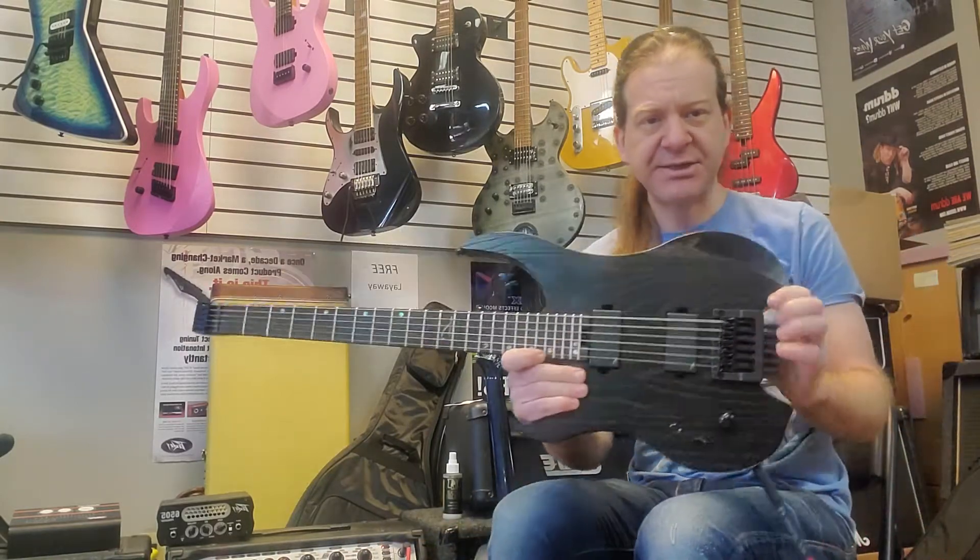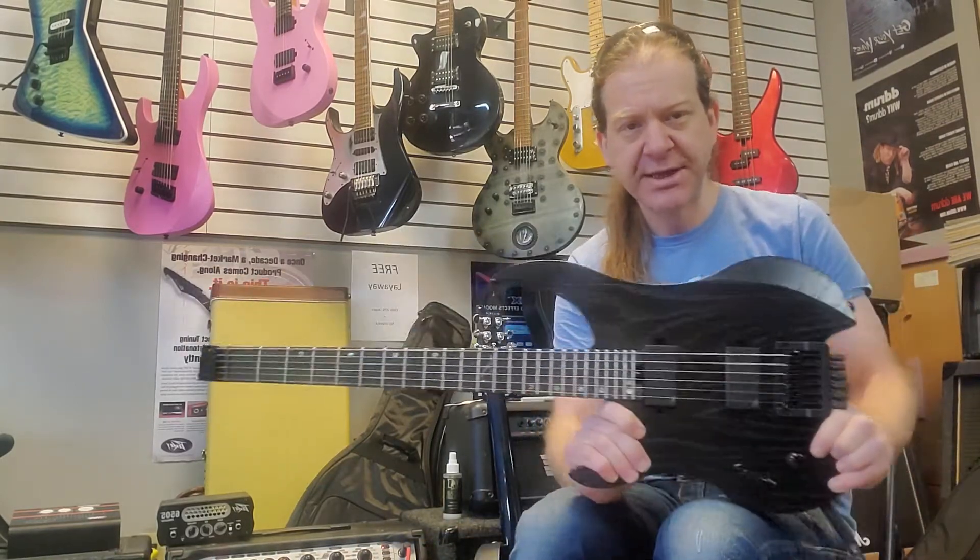What I'm playing today is the G6P, the Ghost Performance Series in Satin Stealth Black.